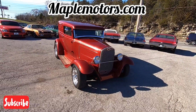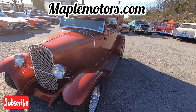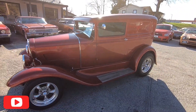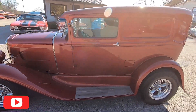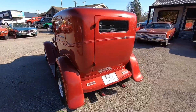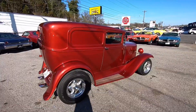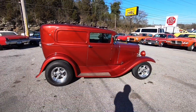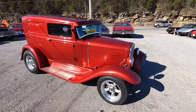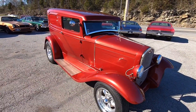Getting ready to do a walkaround on this 1930 Ford sedan. It does have a small block 307 in it. We'll get the hood open here shortly. I went on a test drive and pointed out any kind of flaws that I've seen — this car did run and drive really good. I'll link it to the end of this. I post videos almost every day so hit that subscribe button if you want to join our channel.